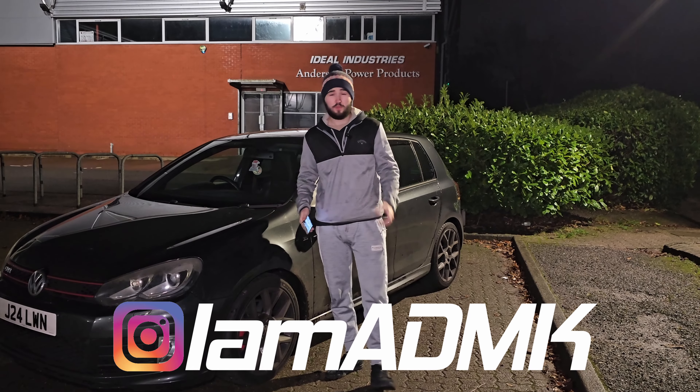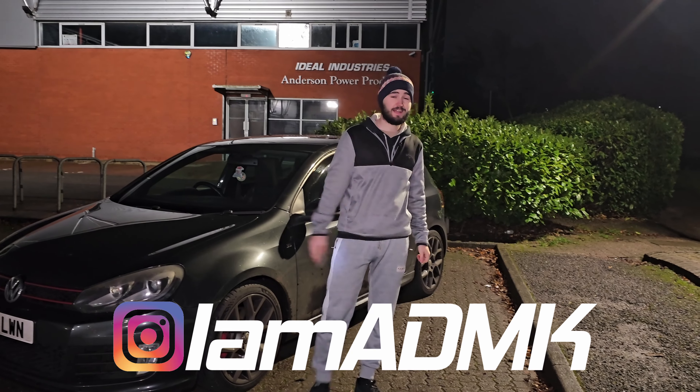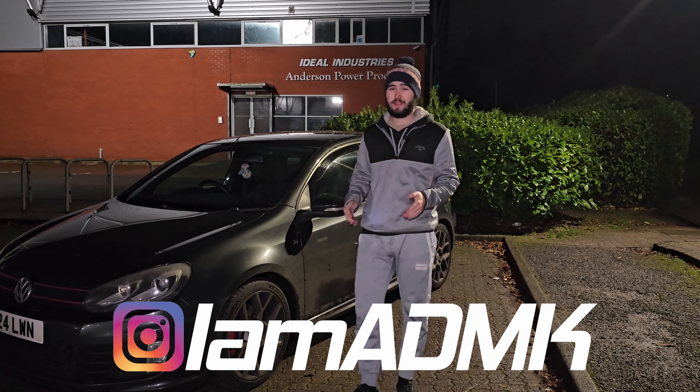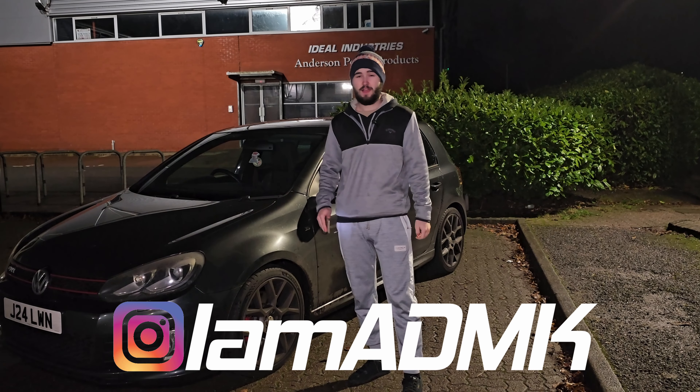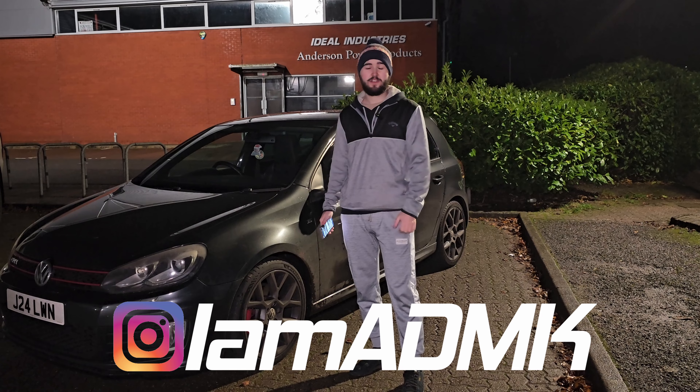If this video helped you, don't forget to leave a like and subscribe for future content. If you have any comments — even if you think I'm chatting rubbish — just let me know in the comments.